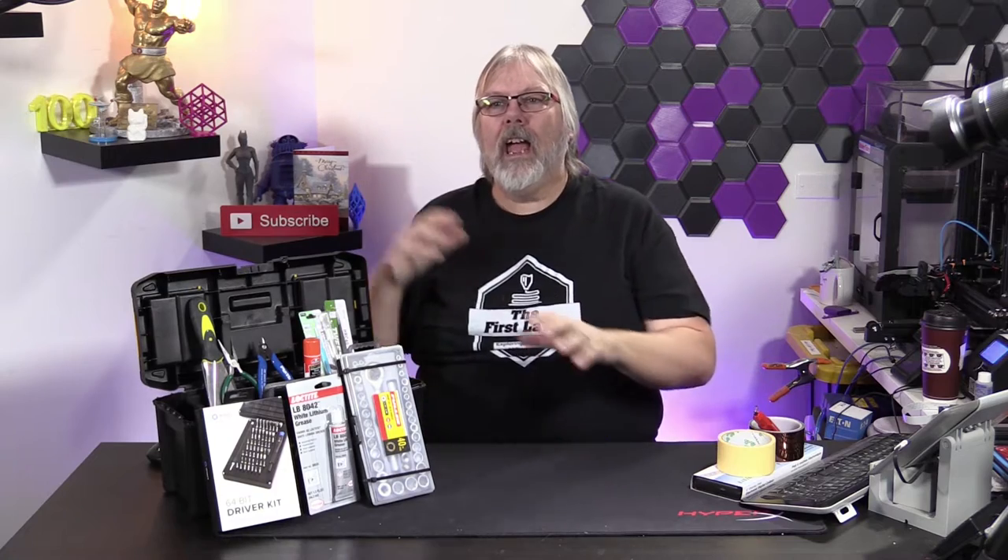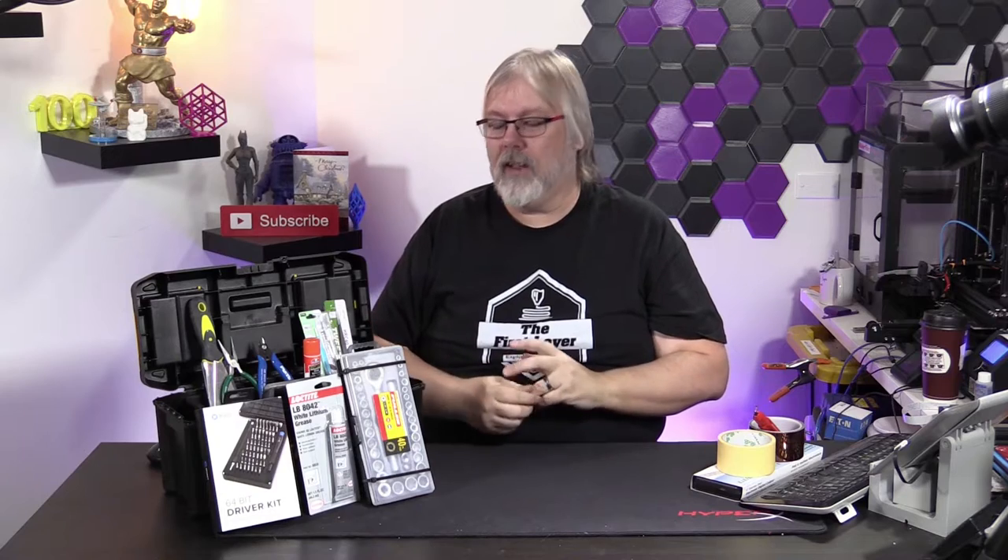You probably got yourself some new 3D printing gear over the holidays, as it is 2019 now. And with that, you might be missing a few tools. That's what we're going to talk about today — all the tools that you should probably have in your toolkit for your 3D printing hobby. You'll see I've got a lot of tools here beside me. Everything that is in this case, we're going to be giving away. I'm going to tell you about that at the end of the show.